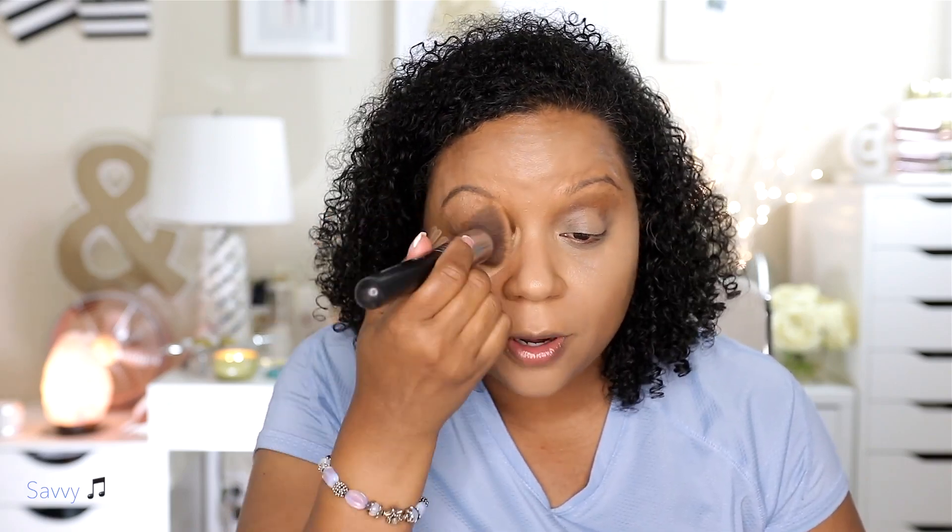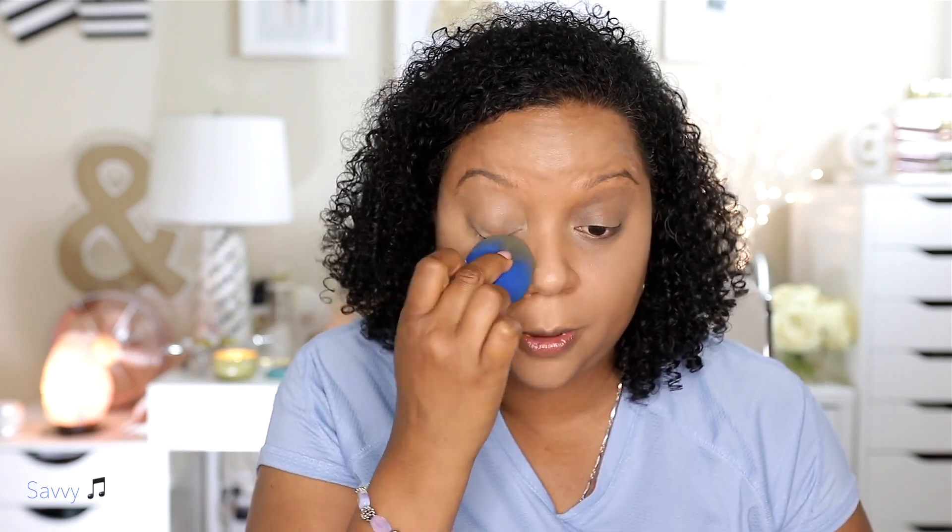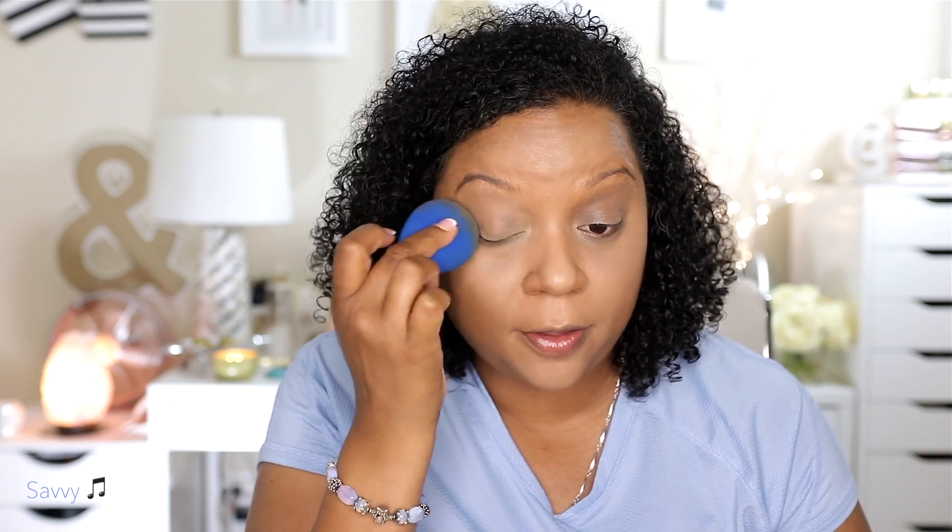I like the dense brush and I like to take the concealer on my little marionette lines — whatever those are called. It helps them not be so pronounced when I put concealer over them. I'm just going to go over everything with the beauty blender just to kind of mesh it all together. I love the way this is looking. I really like it — I like this finish. So far so good.